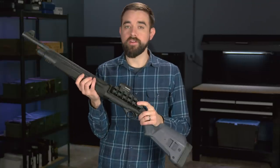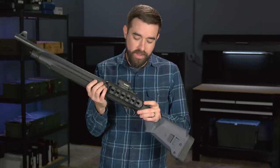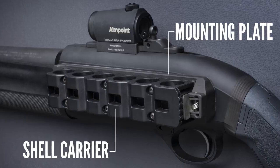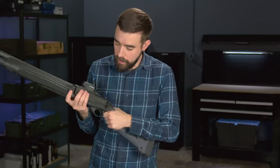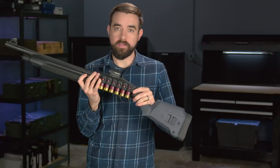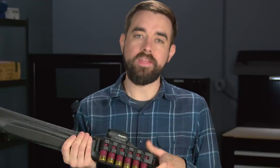This over here is the Aridus quick-detach shell carrier — kind of the flagship Aridus product. What we've got is an aluminum plate that mounts directly to the receiver, and then this shell carrier attaches to it. You just press this latch in the back and it comes right off, and then you can load more shells. I've got six more ready to go right there. For most of us, this really doesn't have much of a real-world application for a defensive shotgun, but it's really convenient to have on the range if you're in a shotgun class or running some reloading drills and you don't want to have to stop every 30 seconds to refill your shell carrier.